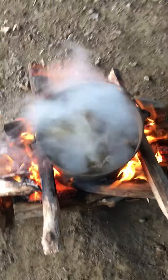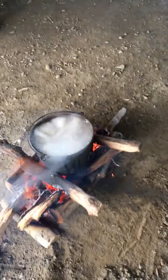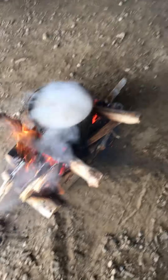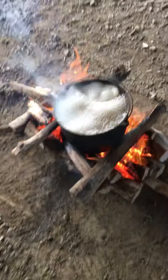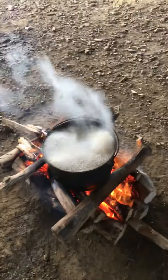Alright guys, we'll see you in the next video. I'll probably be setting these traps. What I use for bait is I'm going to use sardines, tuna cat food, and probably some vanilla or something like that — I'll probably mix some stuff up. Pretty excited for this trapping season, so we'll see you in the next video.